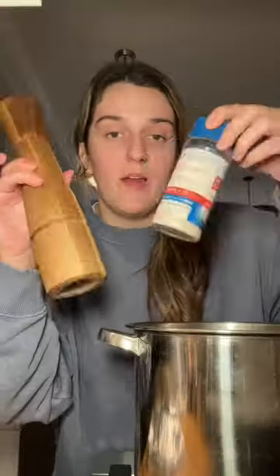I'm gonna let the chicken rest. In the meantime, I'm gonna add potatoes to the broth. Adding some salt and pepper.